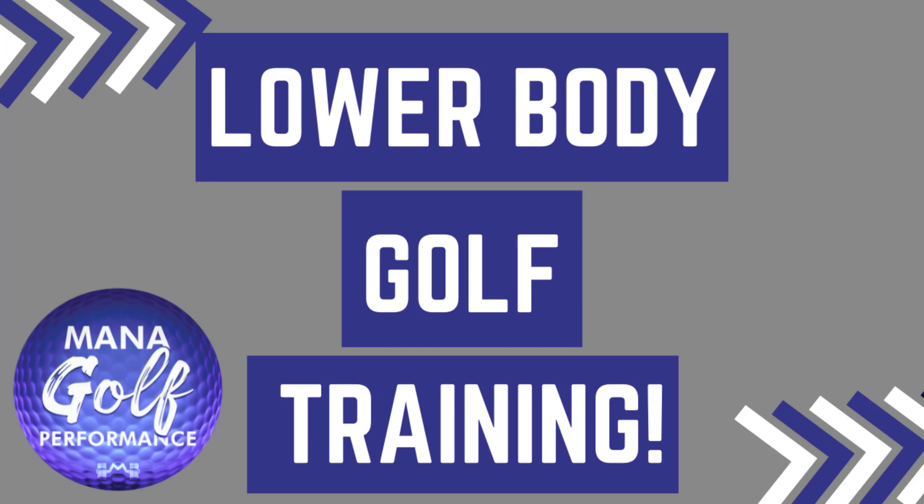Hey everyone, Doc Russ of Man of Golf Performance. I'm going to show you a sample lower body training session that you can utilize for your golf game.